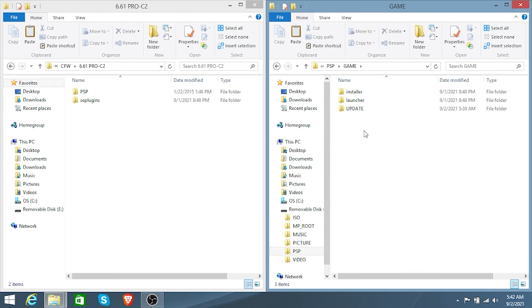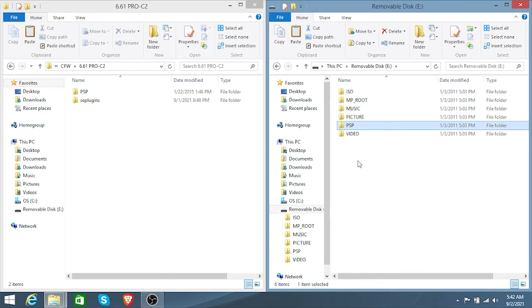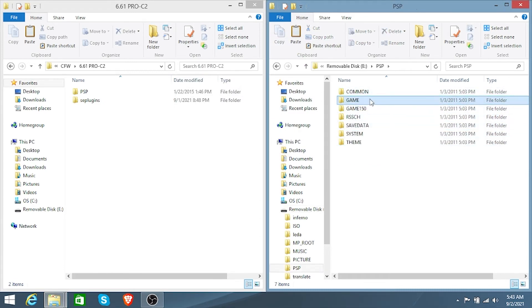Paste the files and they are going to install everything you want on your PSP. When you head into the PSP you're going to see these new files: Installer, Launcher, and Update.